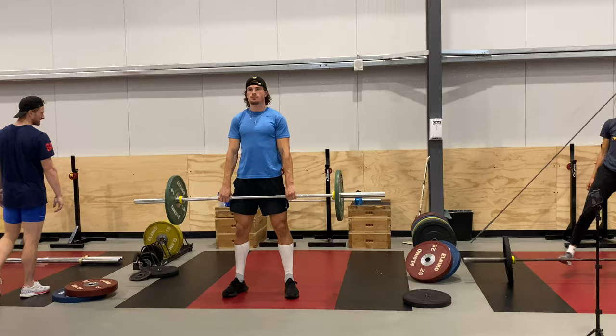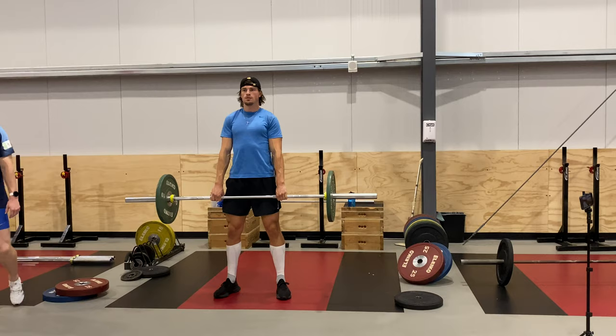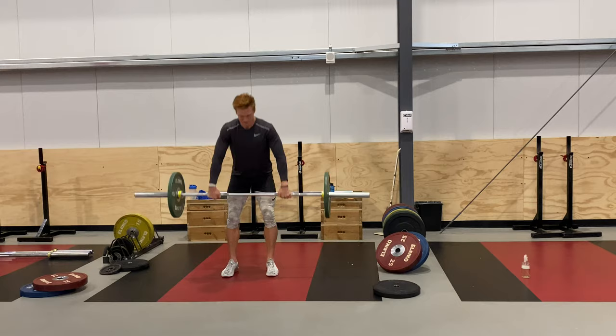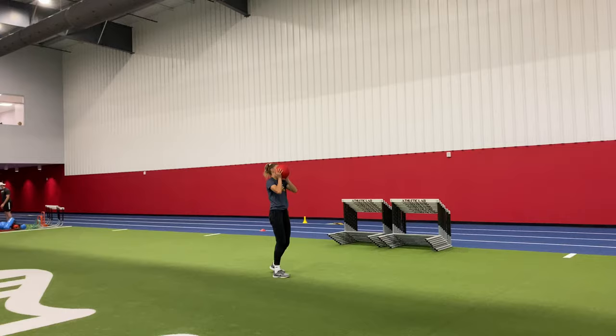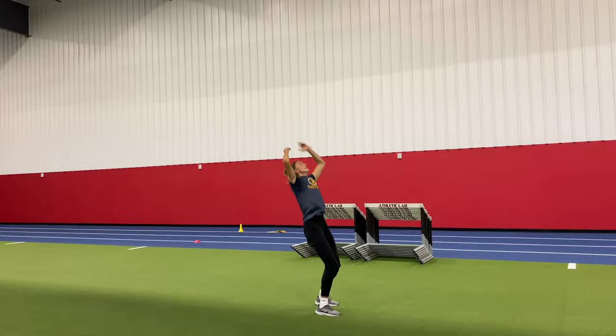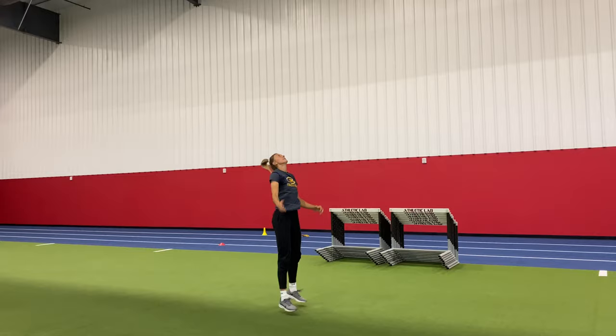We wrapped up the session with some vertical med ball throws. It's a good way to reboot the nervous system after some heavy lifting — borrowing a catchphrase from Mentor Mind and Path. These heavy med ball throws are vertical and technically simple; athletes drive with full intent, getting full extension at the top. This is effectively our cool down, the last stimulus the athletes will see on the day before they head home and recover for our next and final session of the week.